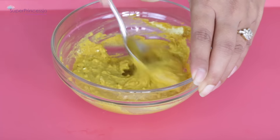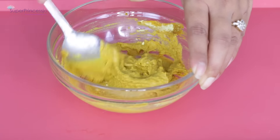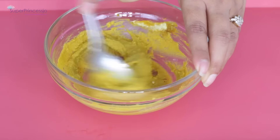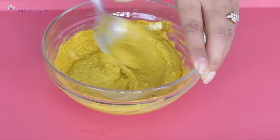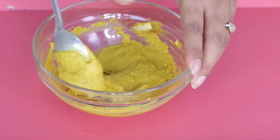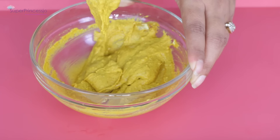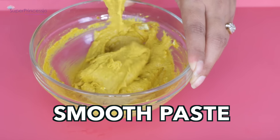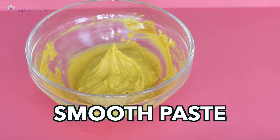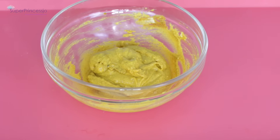Mix it into a smooth paste for a few minutes so that all the particles of the besan get soaked into the milk. I also like to let it sit for five to ten minutes aside, so the besan and turmeric soak into the milk, swell up, and become even smoother. After five minutes, the smooth paste is completely ready.